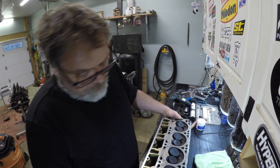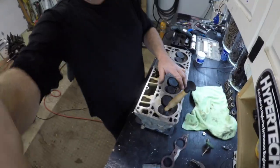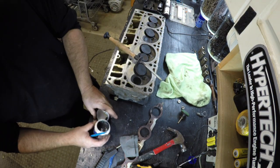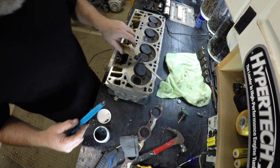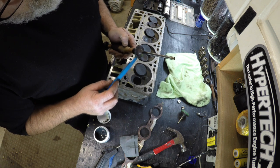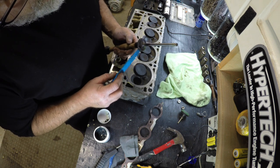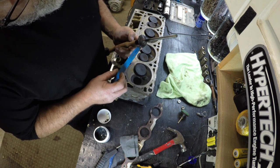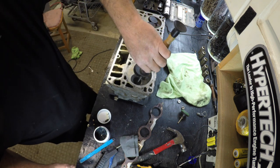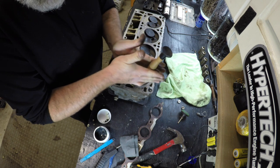I'm going to use these to hold the heads up so you can get at the valve. Stick the suction cup on there like this. Pull the valve out, take a little bit of the lapping compound — just a little, not much — and dab it all the way around the valve. I did watch a video on this just so you know — I'm not going to pretend I'm a professional. Stick the valve in.